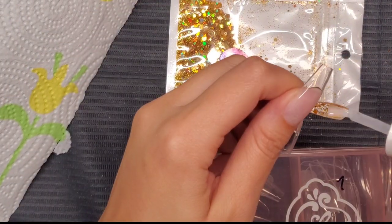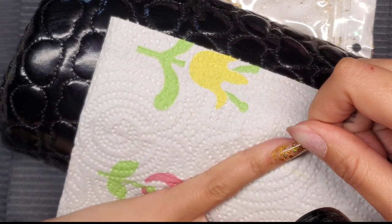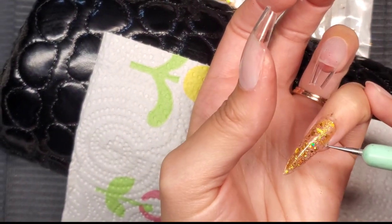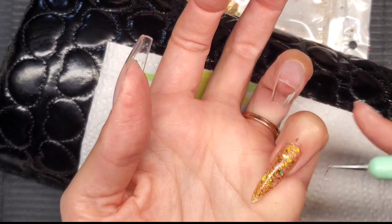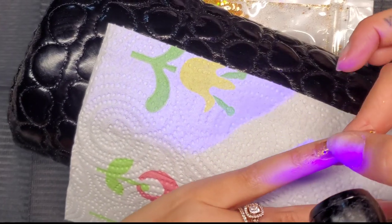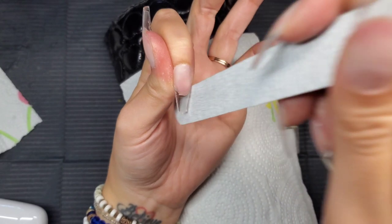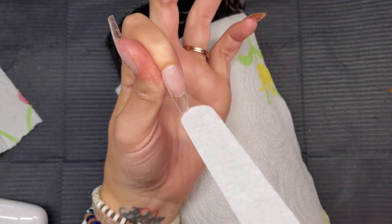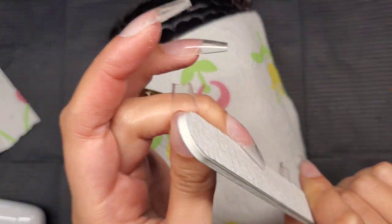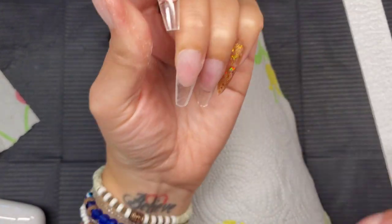Now I'm applying the extend gel to adhere the extension to my natural nail, pressing down at a 90-degree angle and flash curing. There was some spillage — since it was only half-cured, I wiped it right off with the implement. If you wait until it's fully cured, it creates a pocket or hole where the gel sealed, which can lead to lifting. After wiping off the spillage I pressed the pinky nail extension back down and flash cured again before going into the full-size lamp.